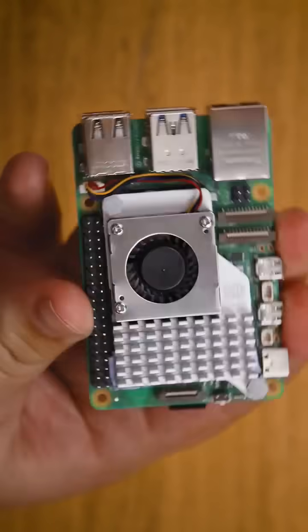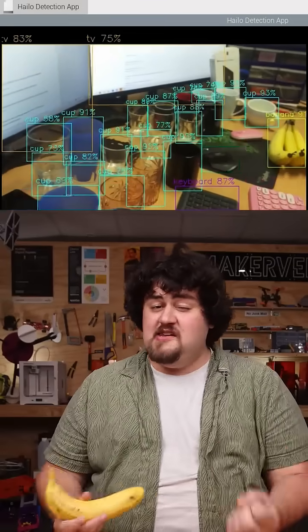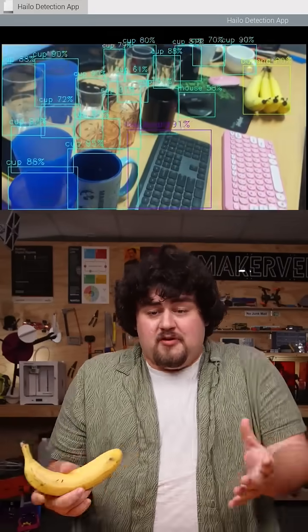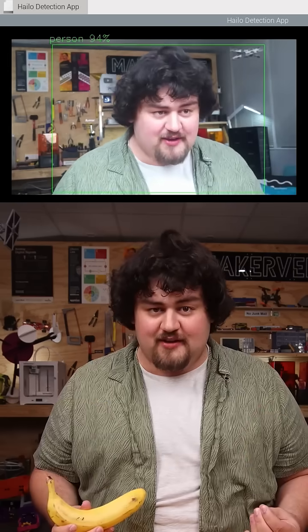Although it is possible to run computer vision without the hat, just on the Pi silicon, we were able to get about a 20 to 40 times performance increase with it, and all that processing is done on the hat, so it frees up your Pi CPU for other things.